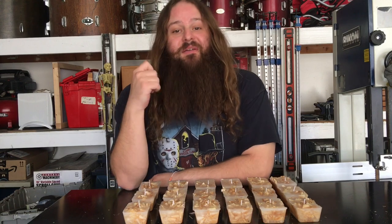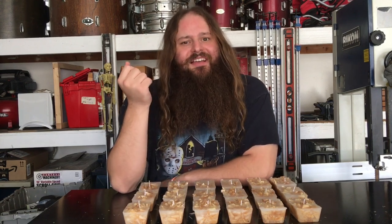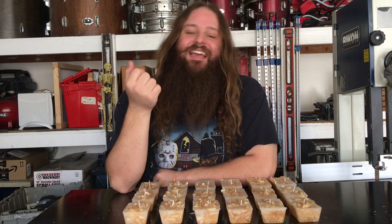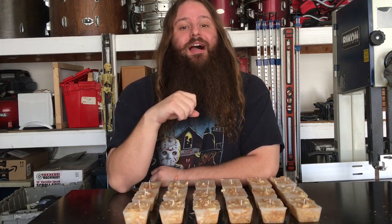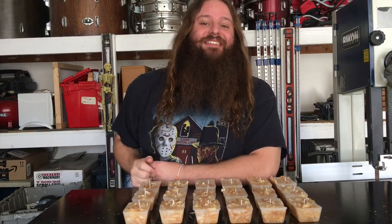So these were a ton of fun to make, and I got to use a bunch of the shavings I've been saving. Anyway, I hope you enjoyed the video, and I'd really appreciate it if you guys would like, comment, share, and subscribe. That'll do it for this one. I'll see you guys next time.